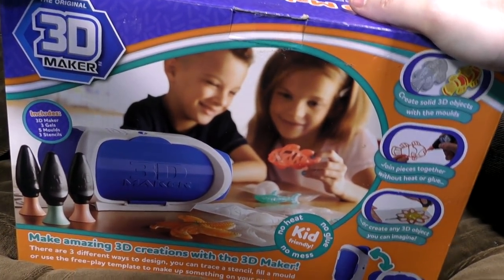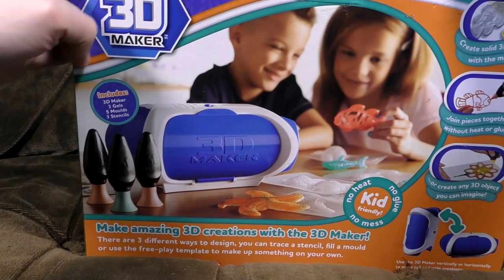Hello! I wish I could make 3D. OH SHIT SON! IT'S THE ORIGINAL 3D MAKER!